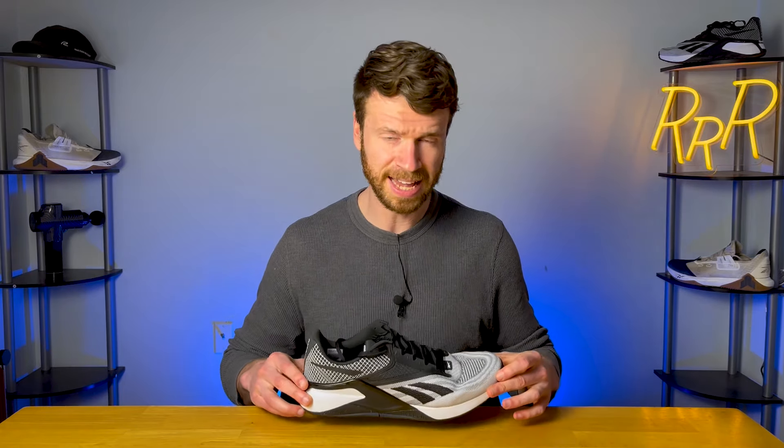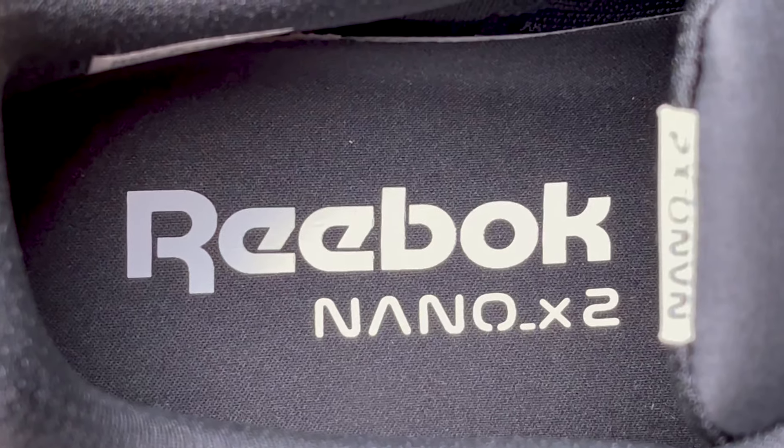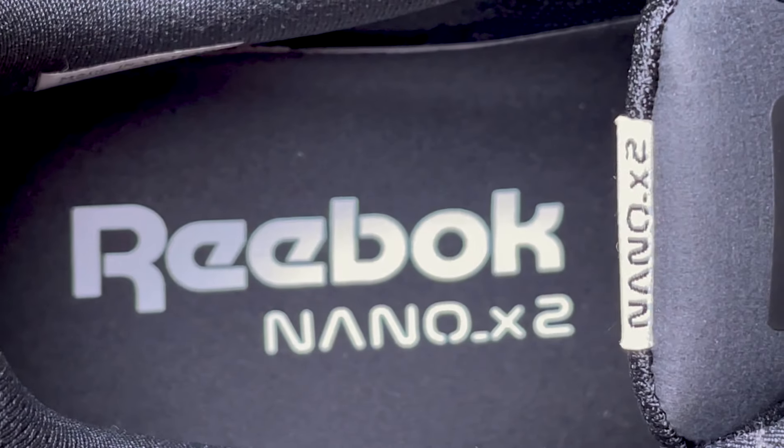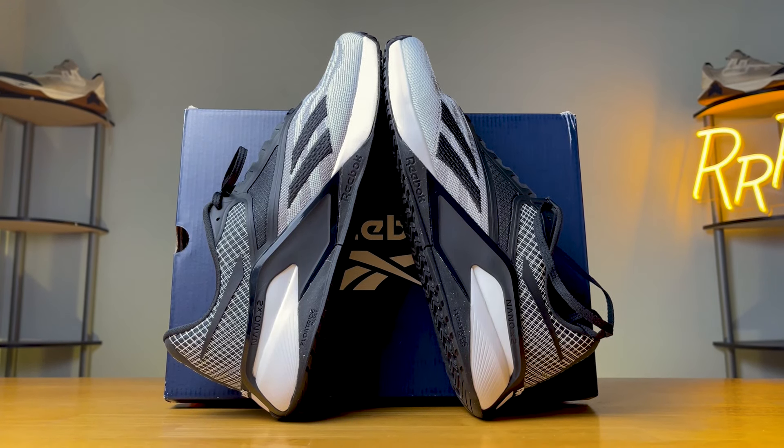Reebok classifies the Nano X2 as the official shoe of fitness, and it's designed to tackle a wide variety of activities — from running to lifting to HIIT workouts to walking and casual wear in general. It's important to keep in mind that this isn't a hardcore powerlifting shoe for ultra heavy lifts, and it's not a performance running sneaker for a full marathon. It's more of a general fitness shoe that can tackle a wide variety of situations.